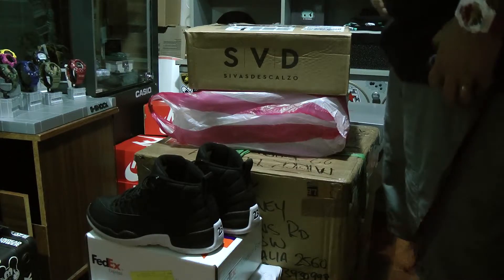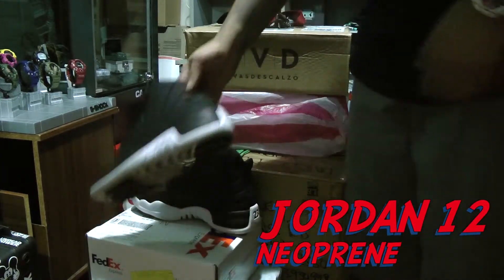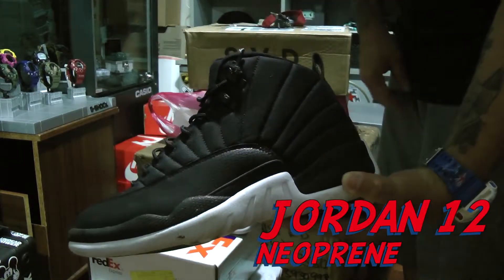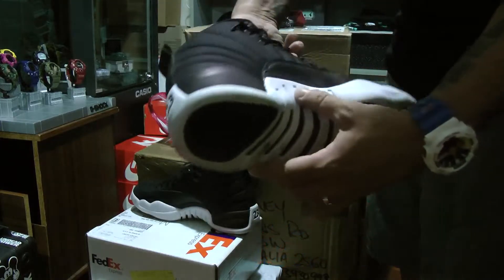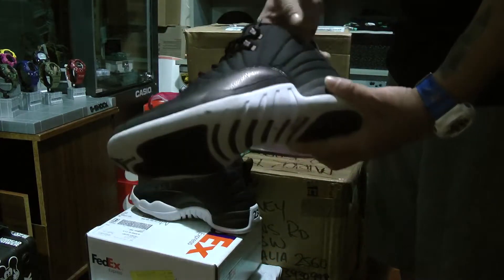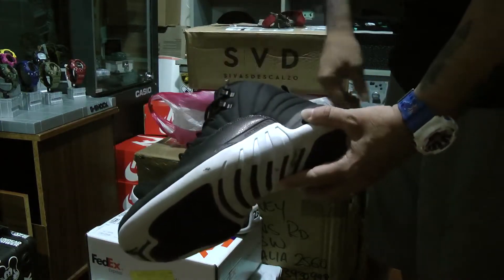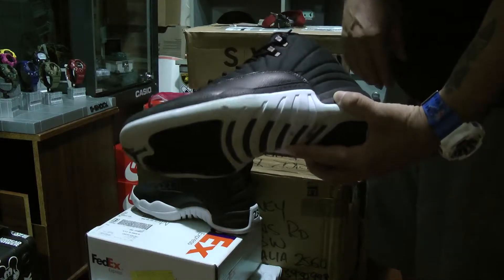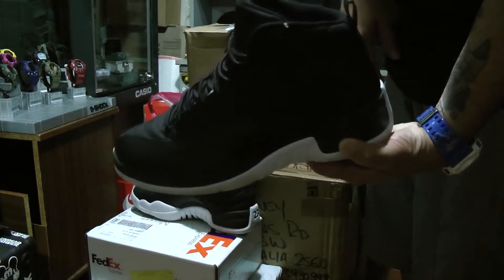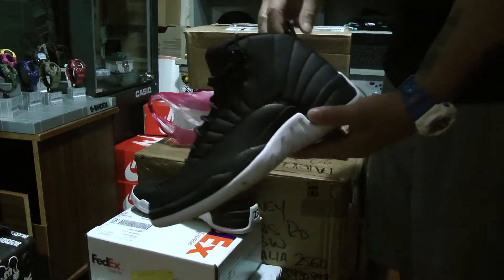First off, I want to highlight a pair that I got while I was away — these being the Neoprene 12s. While I'm holding this, I beat the shit out of these while I was in the Philippines. These are a really, really comfortable shoe. All weather, because you've got the waterproof Neoprene all over. Very, very good shoe.